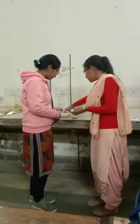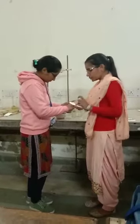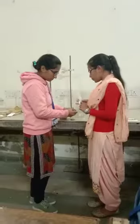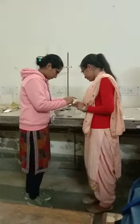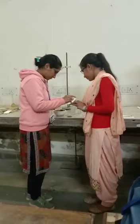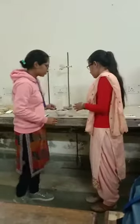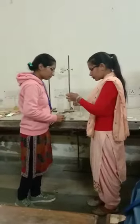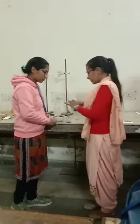Then, the capillary tube. We will keep the capillary tube with the help of water and put a spot on our paper, then put it in the water. The ethanol solution will do it.